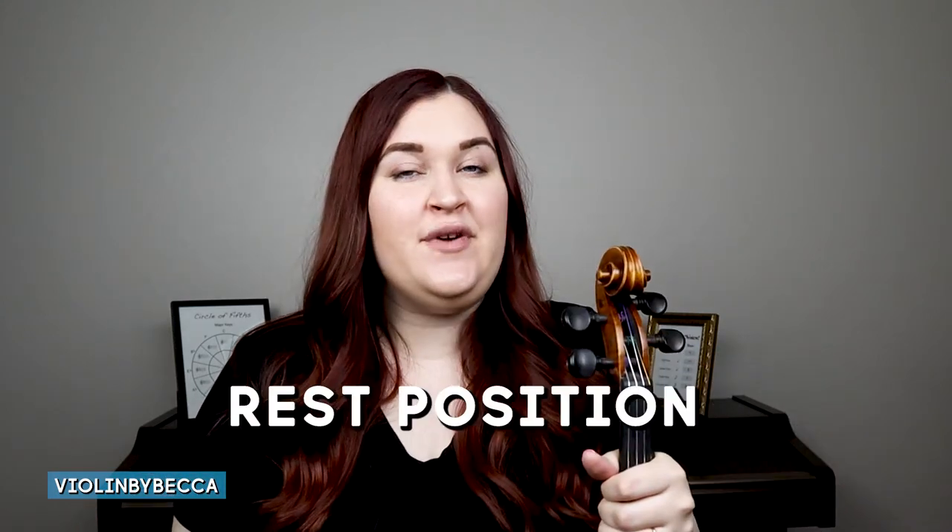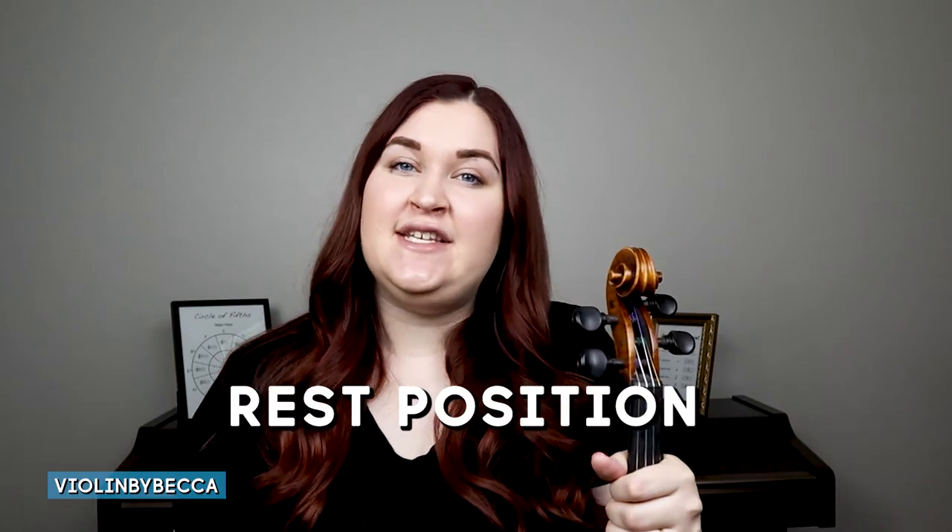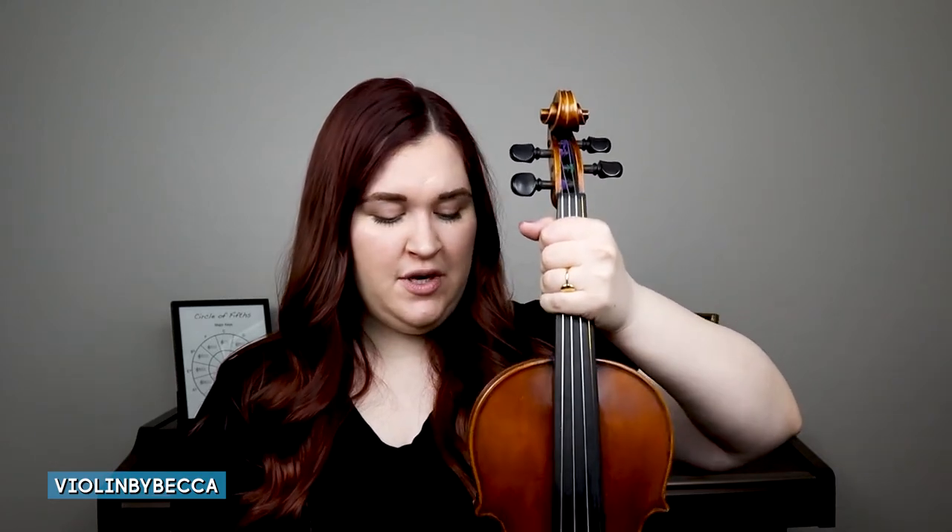Let's start with rest position. For rest position there's a sitting down way of holding our violin and a standing way — I'll show you both. For sitting, we want to make sure that we're holding the neck of our violin all the way around the strings with a good grip, because we don't want our violin to go anywhere.